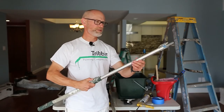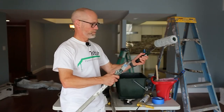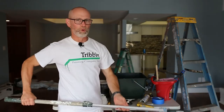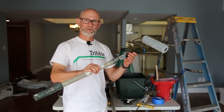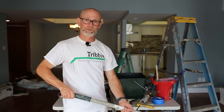We always use some type of extension pole on that 9-inch handle. It just makes rolling the wall so much easier. If you don't want to invest in a pole just for this project, you can always take an old broom handle and screw it into the end of the handle, and that will work just as well.